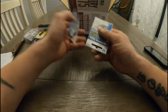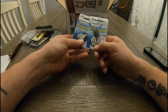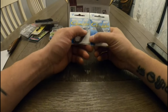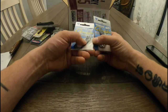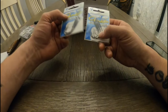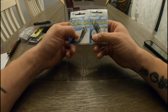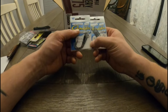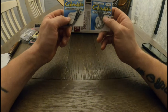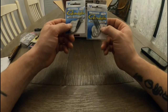Now these I was pretty excited about — some Gamakatsu Finesse Heavy Cover Worm Hooks. They are 3/0, four per package, and they've got a great little keeper on them. I've never actually bought these before, but I know how good of a brand they are. I was shocked when I found the price — I had to look twice because it was $10.99 per pack. Pretty crazy to me, but that's the price I saw.